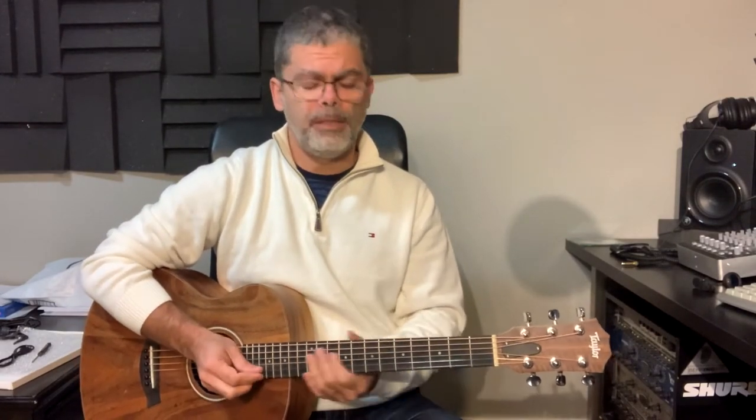For the first part you're gonna need E, B, and B7. It goes like this. Then next you're gonna need A.